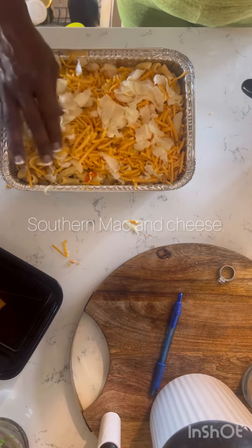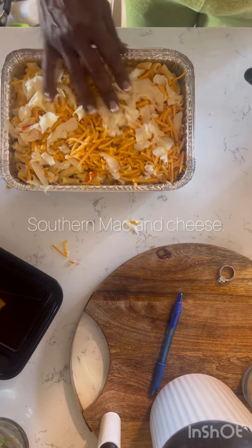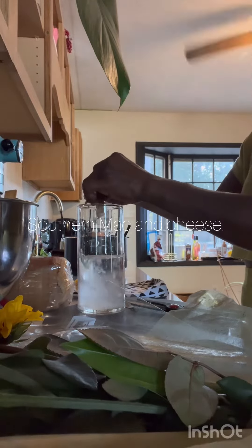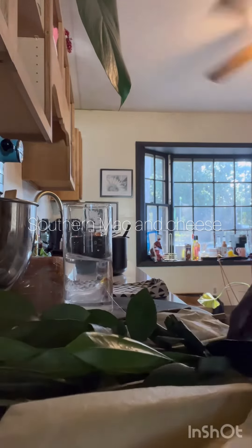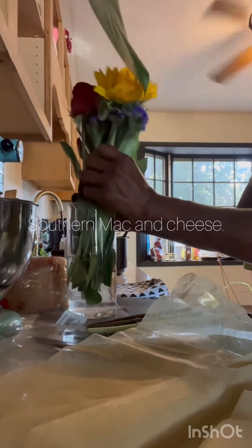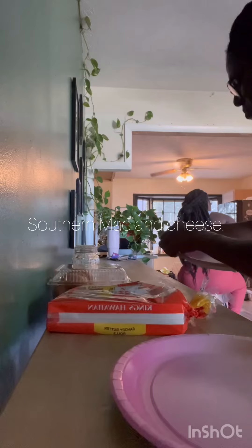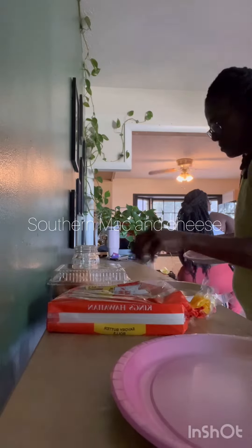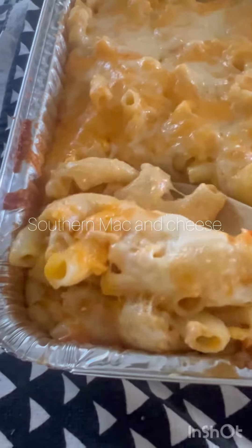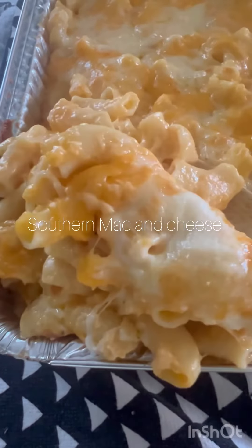No more shredded cheese from the bag in the middle. I used a little bit of shredded cheese on top because I didn't feel like shredding anymore. Then you're going to put it in the oven for 25 to 30 minutes. If you want it real crispy, give it more time. If you just want the cheese melted on top so the cheeses combine together, you can do it that way too.